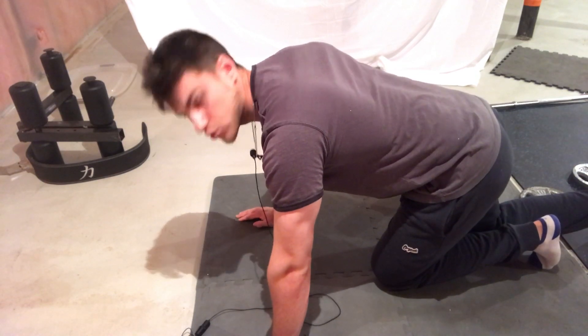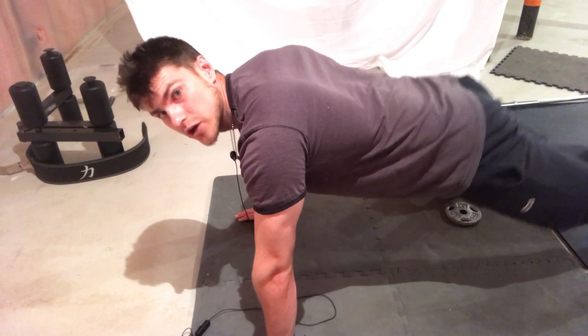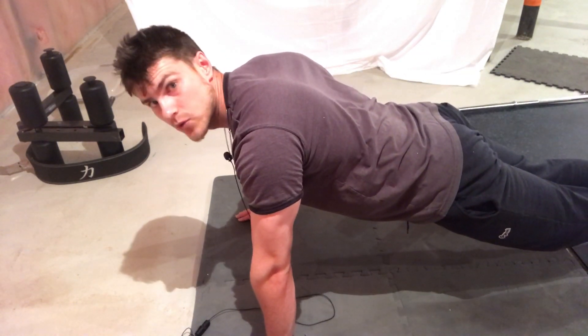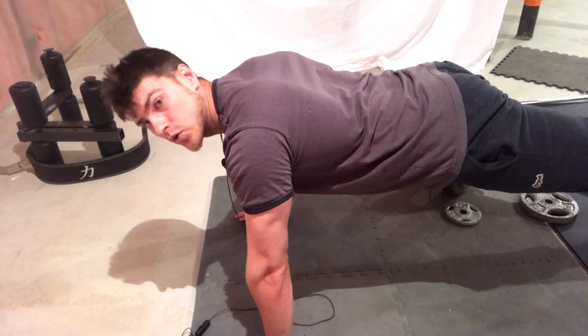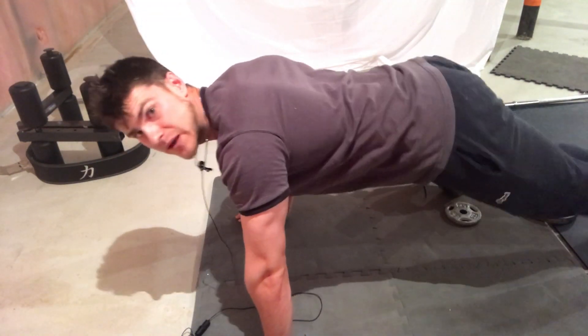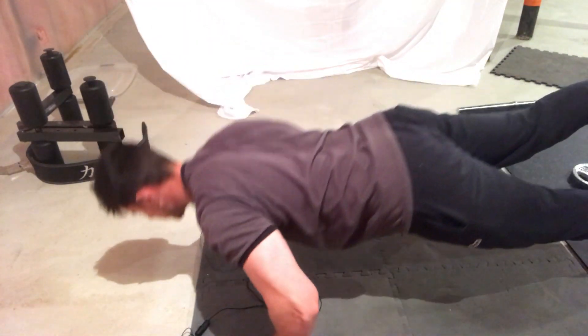To get into the normal push-up position, we're going to contract our glutes and contract our abdominals. Then we're going to lift one leg up — I'm picking my left leg. All we're going to do is do the push-up. As you can see, by lifting one leg up it makes the movement so much harder to do.